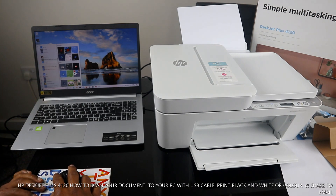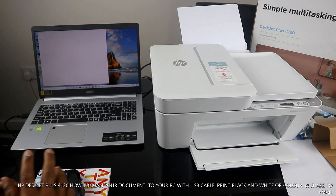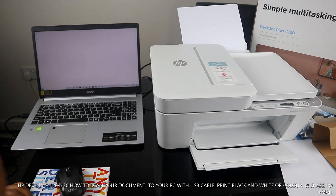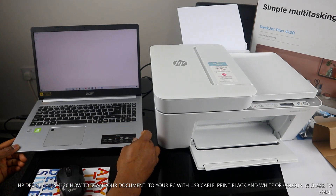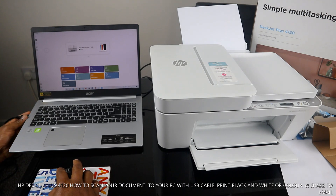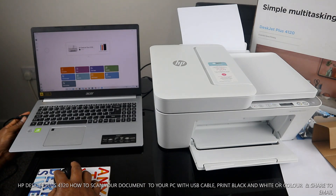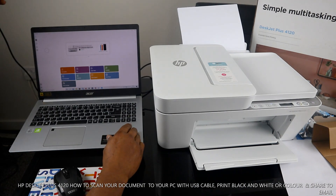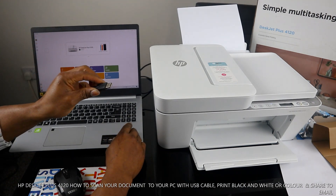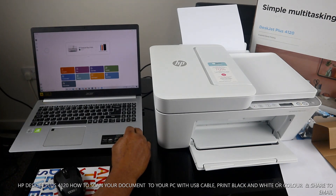I already have the HP Smart app on my mobile device. Click the HP Smart app to open it. Once it opens, you can see this printer is already ready because we connected it via USB cable — it picks it up straight away.